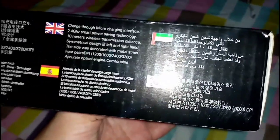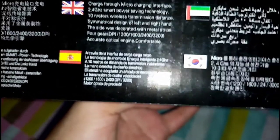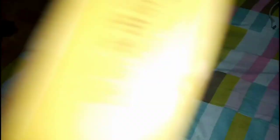So this is the front of the box. Here's the bottom of the box — as you can see they have multiple languages: Korean, Arabic, Chinese, Russian, and English. It says: charge via micro charging interface, 2.4 gigahertz, smart power saving technology, 10 meters transmission distance, symmetrical design for left and right hand, side decorated with metal strips, four DPI gears: 1200, 1600, 2400, 3200, accurate optical engine. The brand is DV Bard and the model is the Q3 RGB.